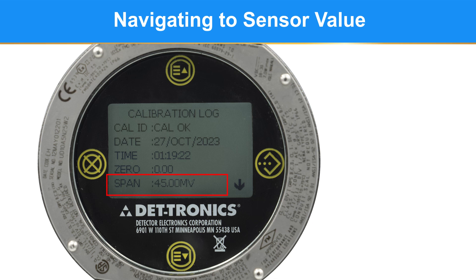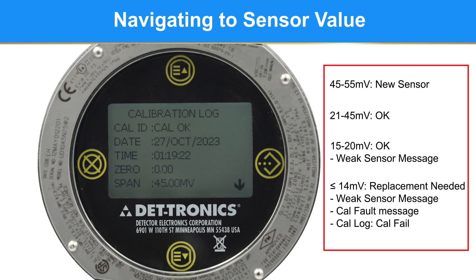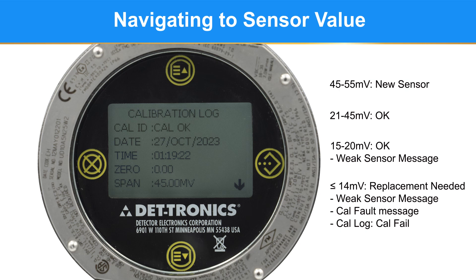The millivolt value is not a direct or current value to estimate the sensor's end of life. It is an indirect way to estimate the end of life of the sensor that is logged every calibration — specifically, the millivolt value out of the sensor with span gas applied the last time the sensor was calibrated. It is important to understand this value represents the state of the sensor at the last calibration, for example on October 27th, 2023. There is no time estimate here, as sensor life is actually dependent on the hours the elements are powered and the amount of target gas they are exposed to. But if the millivolt value is tracked over successive calibrations, it can become useful for scheduling a replacement versus having demand maintenance.